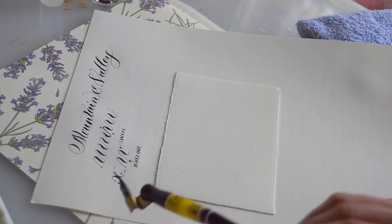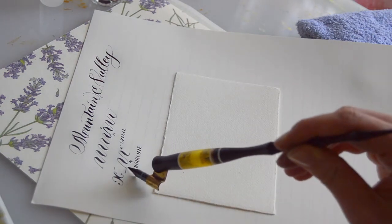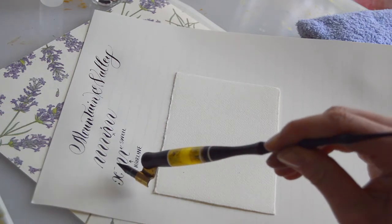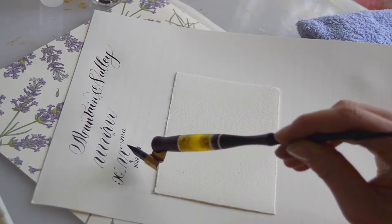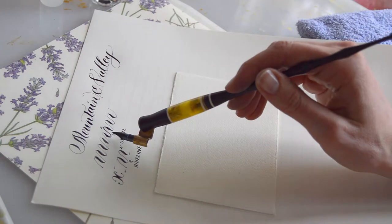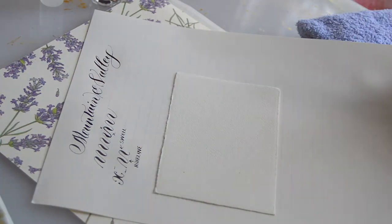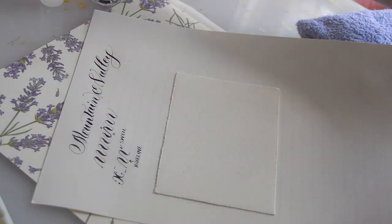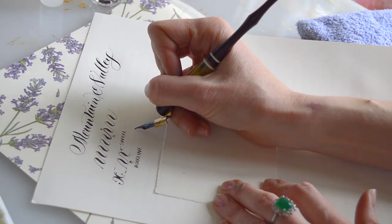Essentially what we are doing is working within an X height, which is the size of a minuscule or small letter X. We are starting at the baseline, which is the line the letters sit on, and moving our pen upwards and downwards — pressing on the down strokes to create a swell with the pointed pen, and having no pressure on the up strokes to have a hairline stroke.